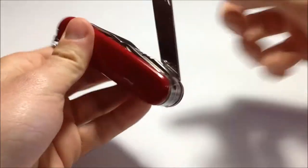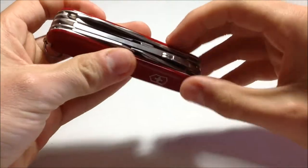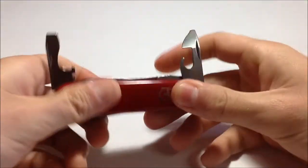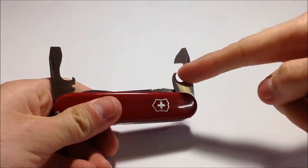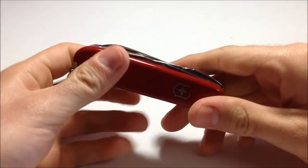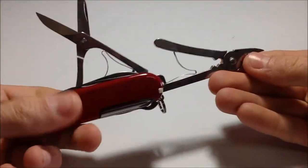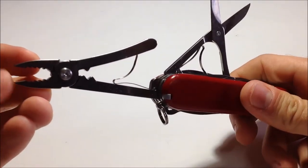This is where it gets interesting. Besides the big blade and the smaller blade — which I never use, I keep it razor sharp — and of course the bottle opener and the can opener. This is what makes this all special.